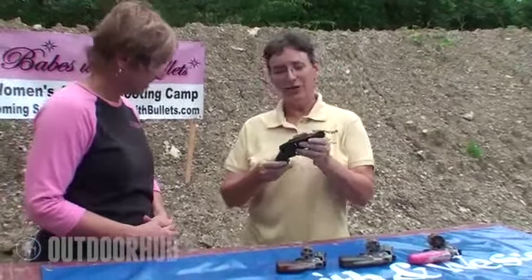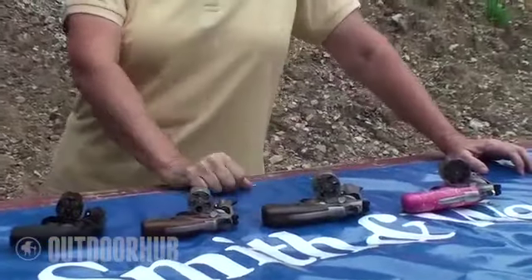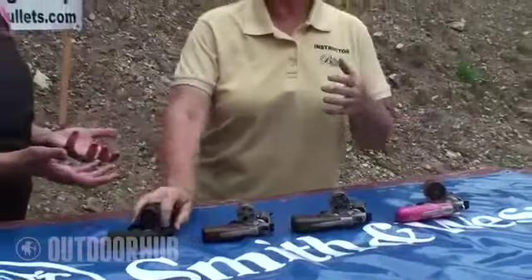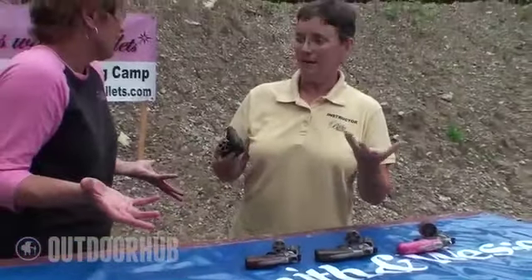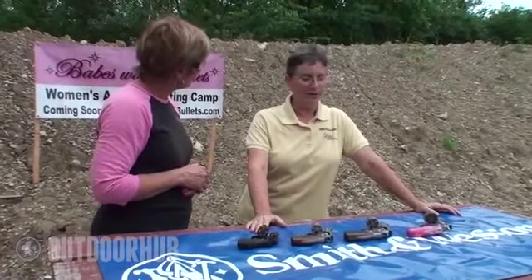Now, the disadvantage to this: when you go out to the range to shoot, you're not going to have fun shooting this revolver. I can assure you, you're going to have more fun shooting the big frame. And of course, most women especially, the first thing they think about is they want something lightweight and easy to carry, which is great, and it is going to be a good choice for concealed carry, but you're not going to have a lot of fun shooting.